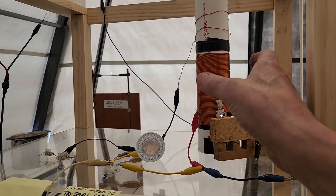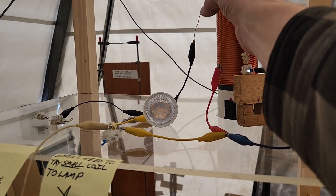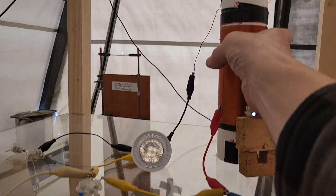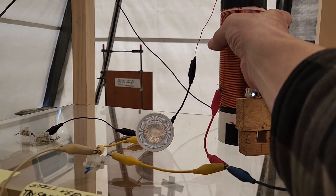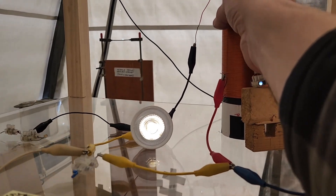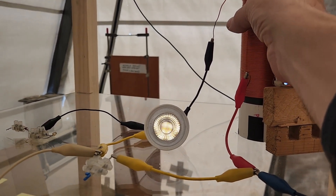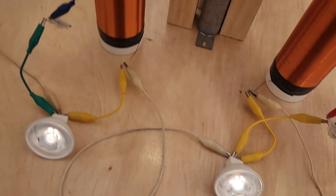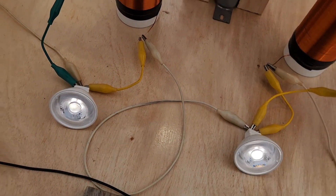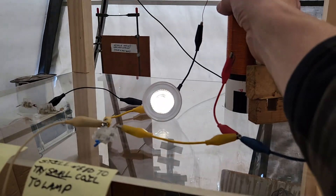All right, now just watch this — I'm going to bring this into resonance by touching this coil. Now it gets pretty darn bright. I've got to touch it just right. Those are still bright — right there, right there. Still bright.